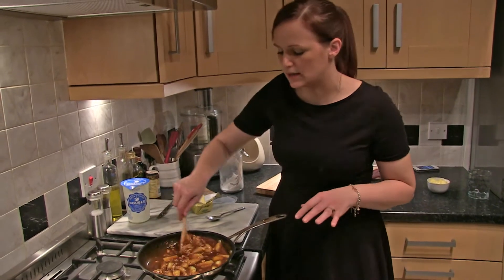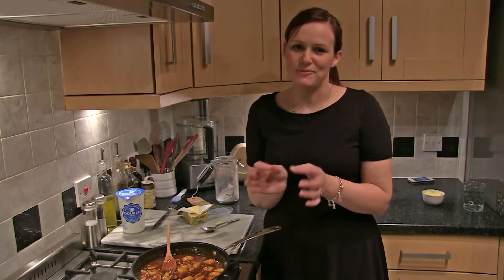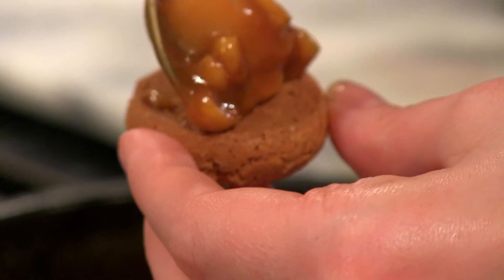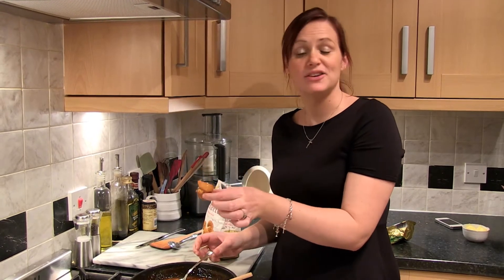We're not going to rush it. Keep giving it a little stir from time to time. And then we're going to pile it on top of little amaretti biscuits and it's going to taste so good. Gently spoon some apple, hazelnut and caramel on top of each little amaretti biscuit and you're ready to serve.